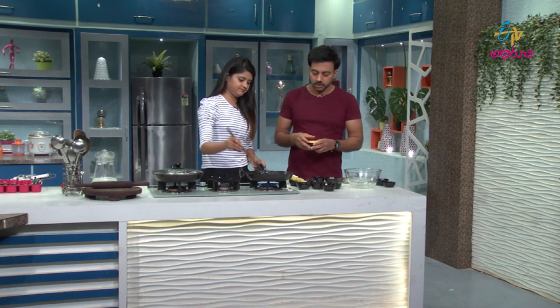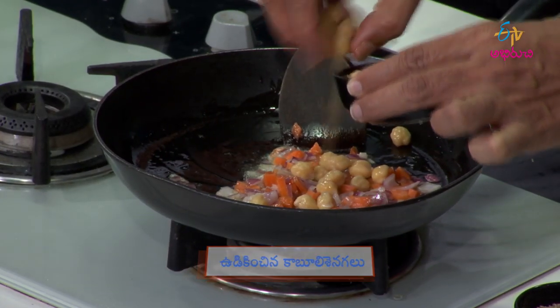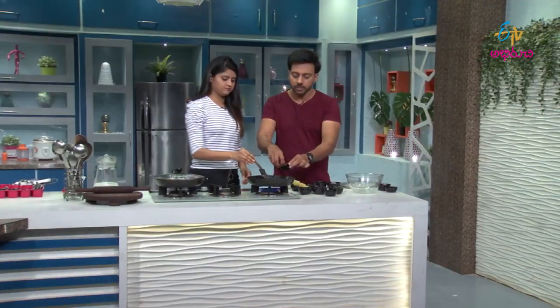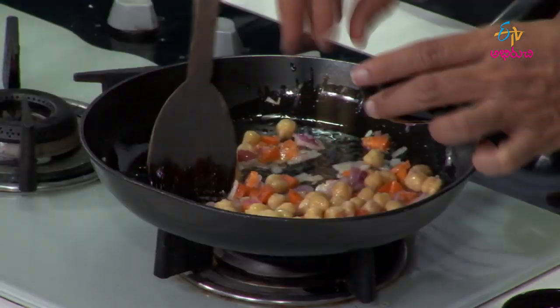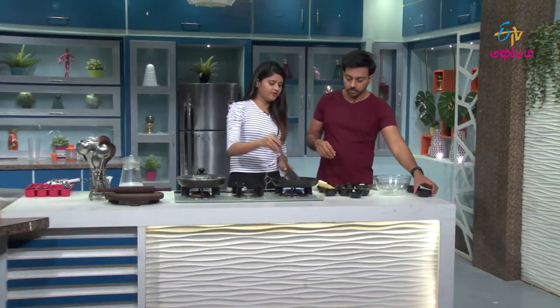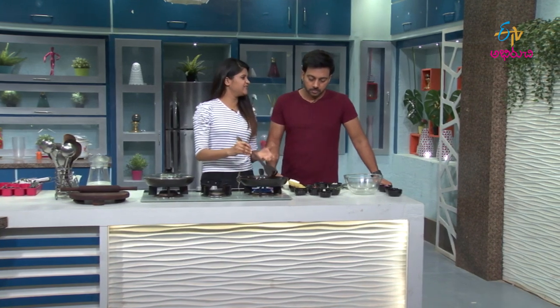We'll cook it in the pan. If we cook it in the pan, it's perfect. Basically, we're gonna cook as 11 o'clock snacks. Breakfast is still at the end of the pan.